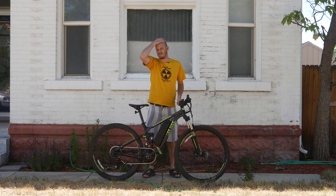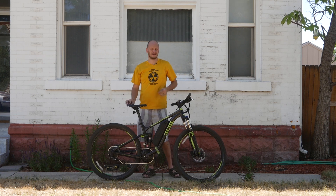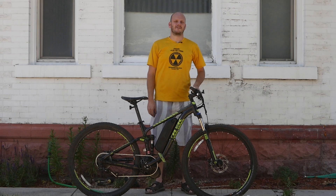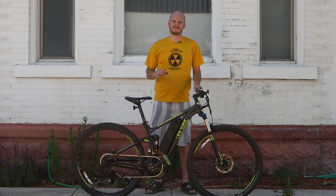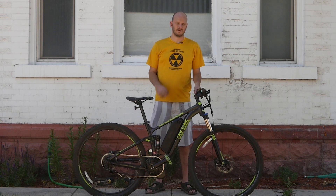It's so hot out here — almost cold from all the sweating. Hey guys, got another custom e-bike build here for you today — a cool one, full suspension. I love these bikes. If you're new to this channel, I'm Johnny Nerd Out. I build custom e-bikes — take a regular bike and turn it into an e-bike. You get way better value that way and get it exactly how you want it.